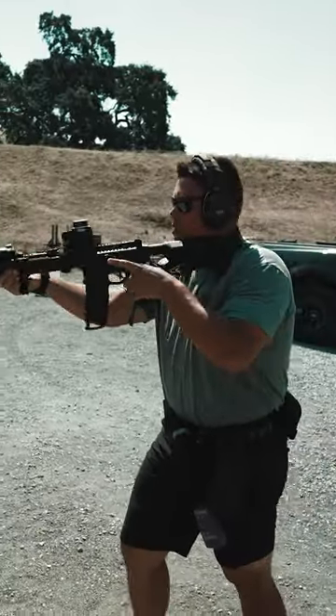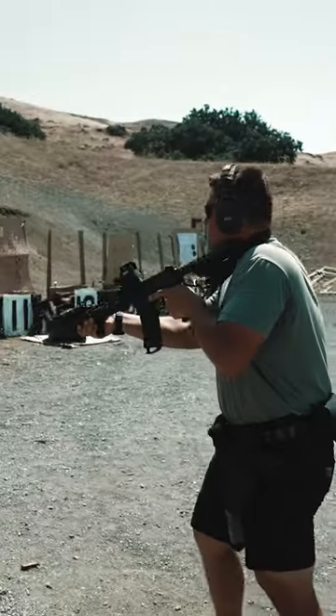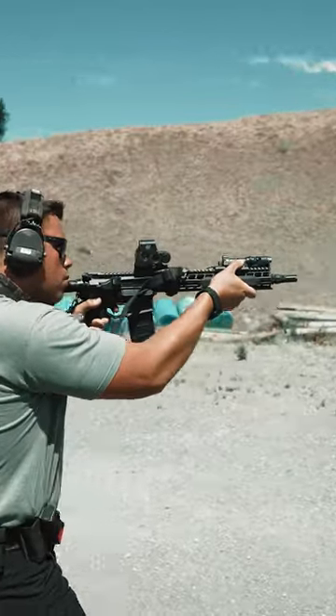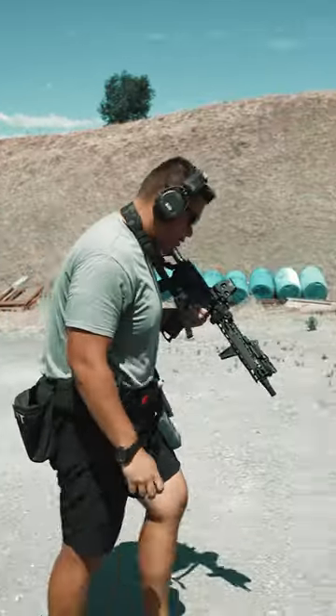All right, boys. Standby. Green and six, two, five.